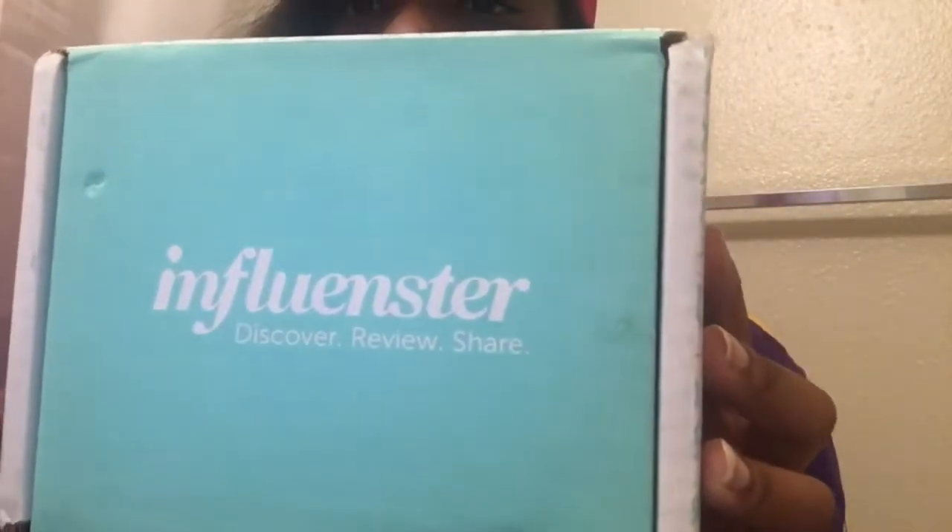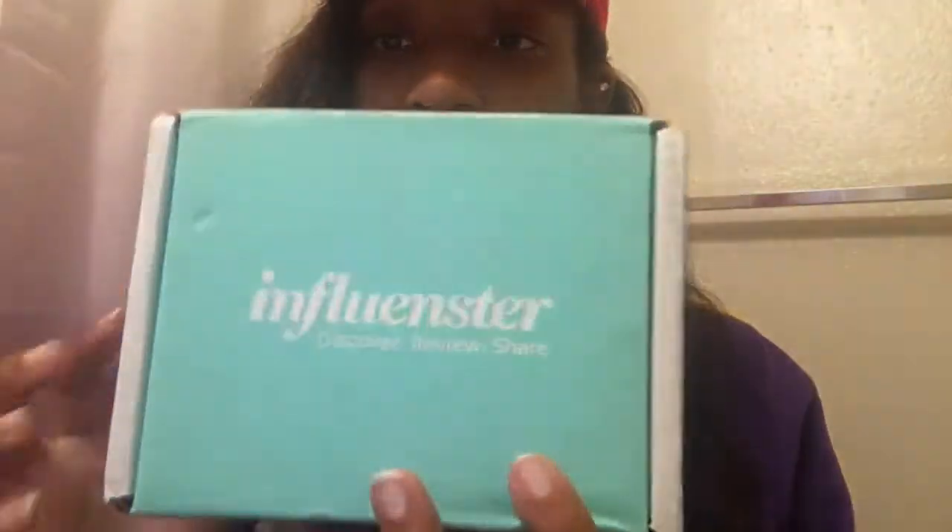Hey y'all, I'm back again. I just wanted to show you guys how you can sign up to get free products to test out and review. Most of the products are very new — sometimes you might even get products before they come out. Today I have my influencer box and it is filled with good stuff. We're gonna get into this so I can show you what I got, and I'll also show you how you can sign up to get these free things as well.